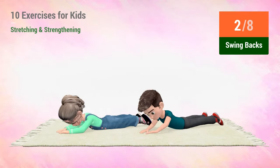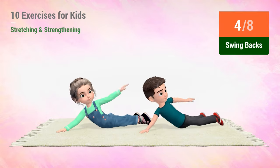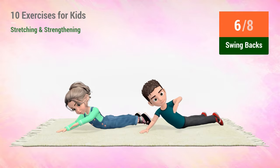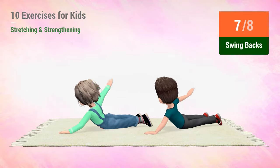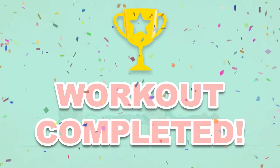2, 3, 4, 5, 6, 7, 8. Rest time. You have successfully completed all the exercises.